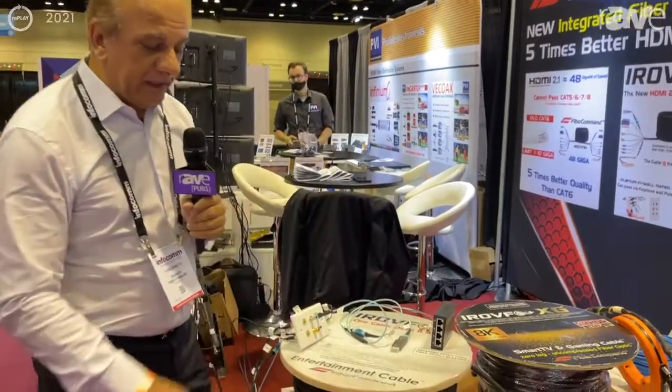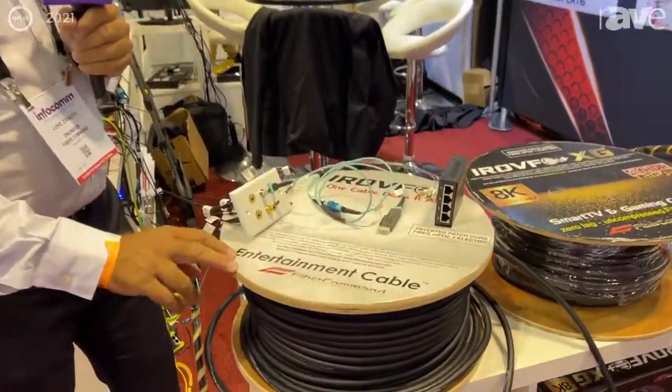Welcome to Infocon 2021, at the Fiber Command booth. This is Luke and I'm here to introduce you to the entertainment cable.